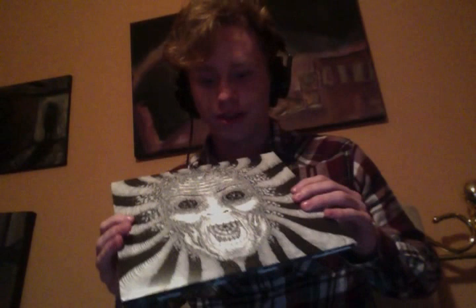Here we go. It's Ty Segall Band, Slaughterhouse, dual 10-inch, Wista Hot Single, Fuzz War. I didn't think The Knife had it in them for this one, but it was a pretty great album. I really liked the song Slaughterhouse.